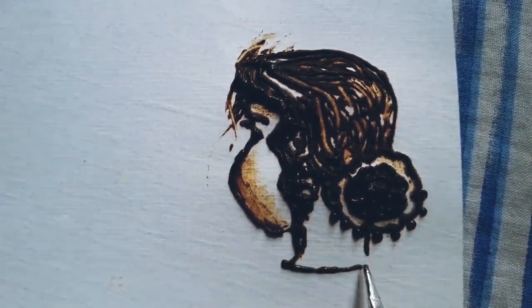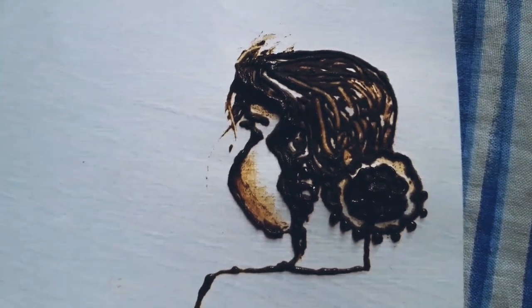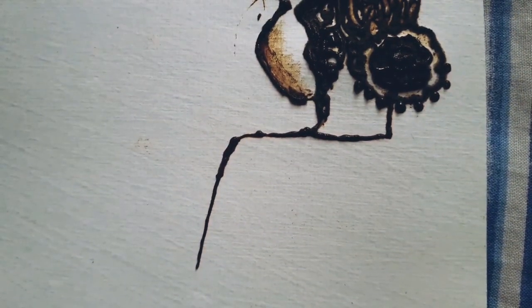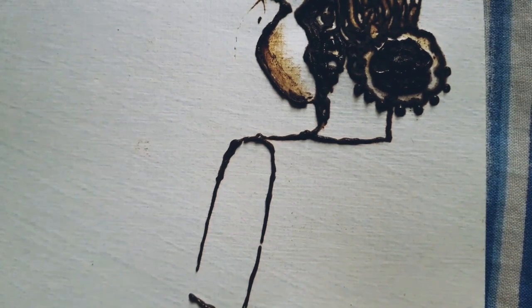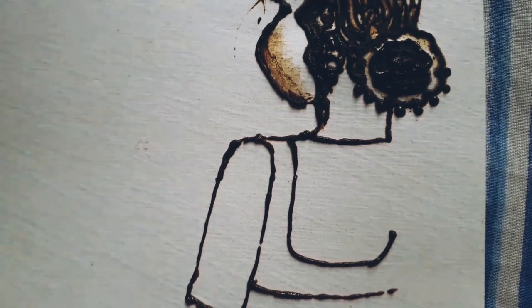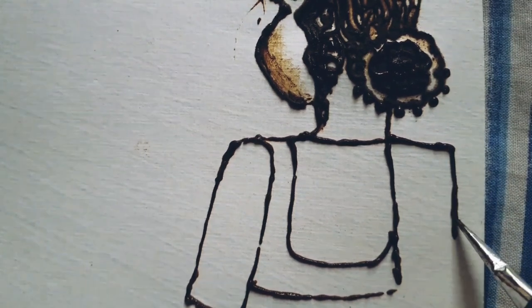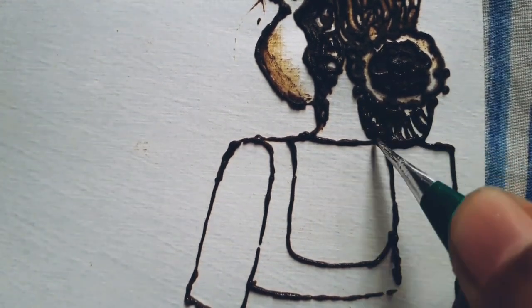Shading with mehendi is actually similar to the one we do with a pencil — just look how the light falls into an image and shade according to that. At first you won't be able to shade properly, but that's not a problem. With time, if you practice more and more, your shading will surely get better.